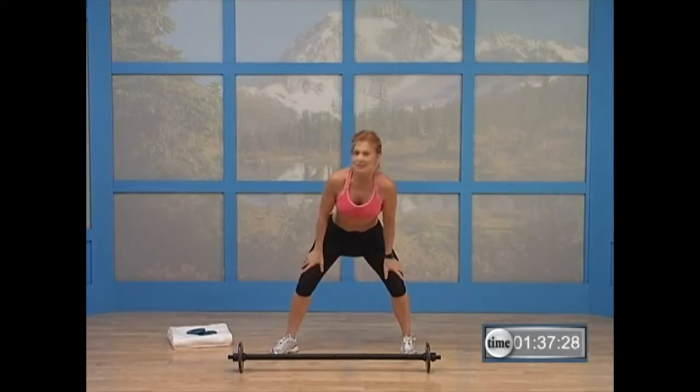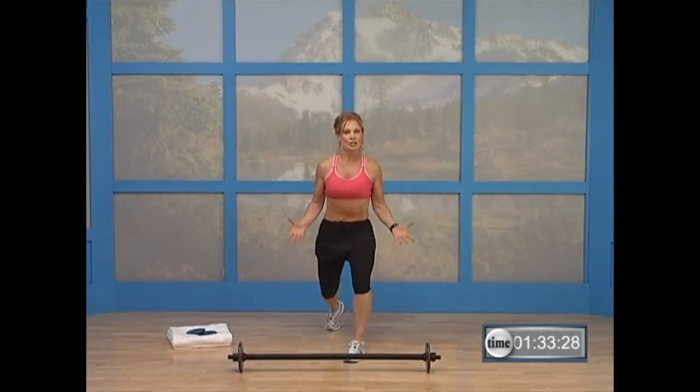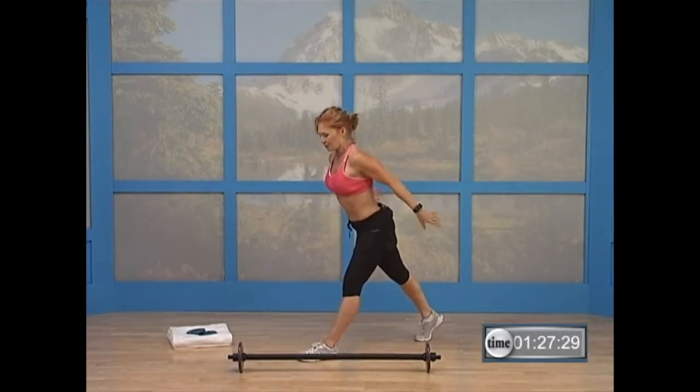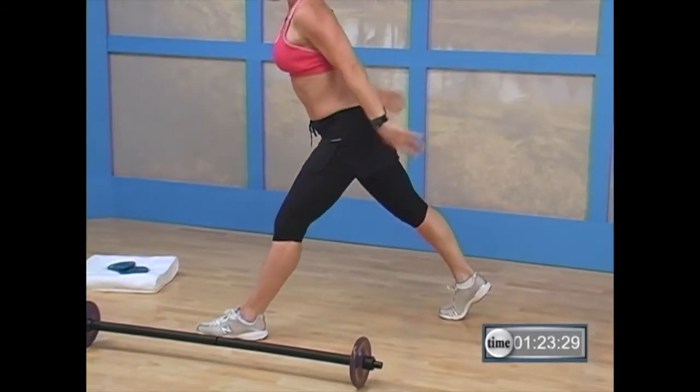Take a deep breath. Step back with that left foot, and you're going to curl under and release. Do it again — I'll turn so you can see it. It's a hip flexor dynamic stretch — that means it's a moving stretch. Good. One more time, hold it.